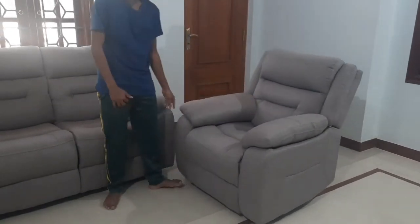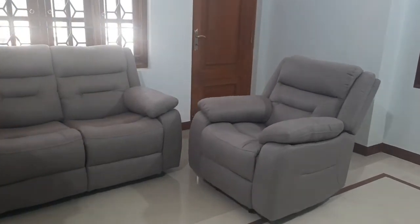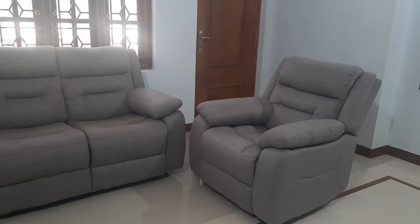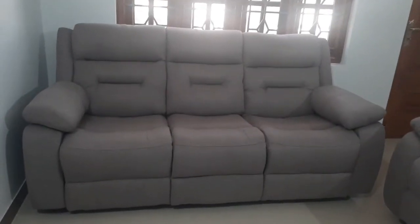The next video is also based on a Royal Oak product, so stay tuned. If you found this useful, please subscribe to our channel and hit the like icon. Share with your friends if someone is going to buy a recliner sofa. I end this video with a goodbye — meet you in the next video. Until then, take care. Bye-bye.